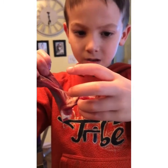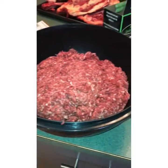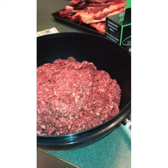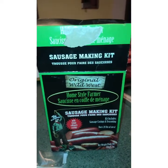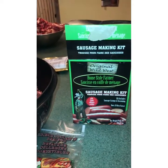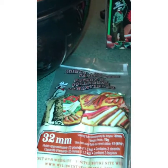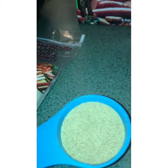We're done the grinding process — that took quite a while but we got through it. We've got about seven pounds of ground goat meat. We have this Original Wild West Home Style Farmer Sausage package that we got from Canadian Tire a couple of years ago. This is by no means a product evaluation, it's just what we have. We have some 32 millimeter sausage casings, collagen seasoning mix — looks like about a third of a cup.